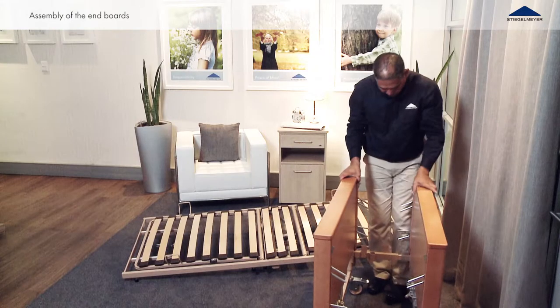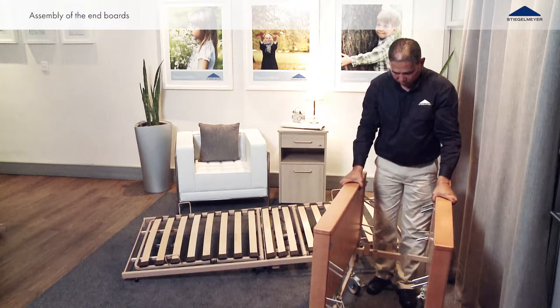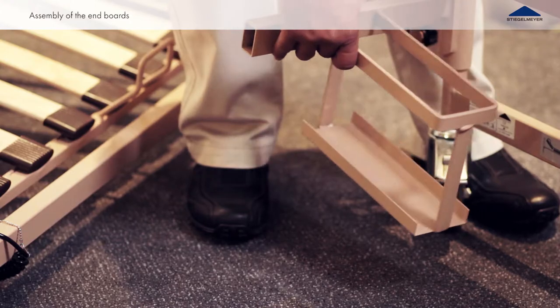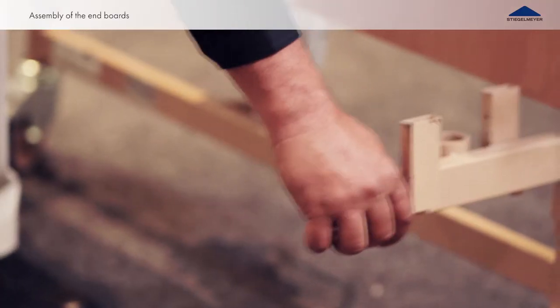Disengage the head and foot boards by pulling them away from each other. Remove the two transport aids. Place the headboard to one side for the time being.